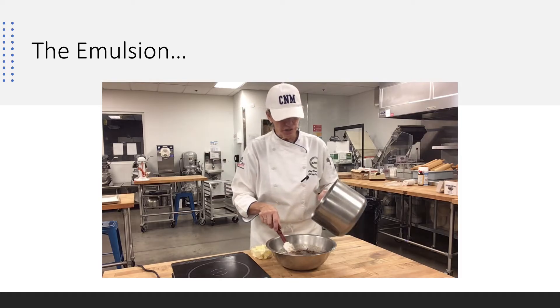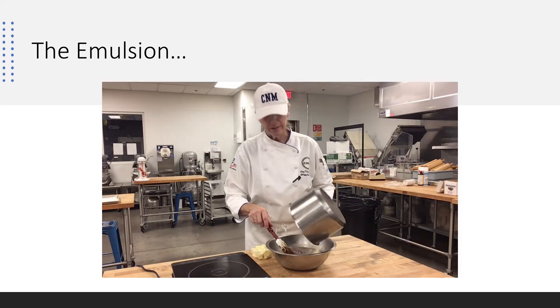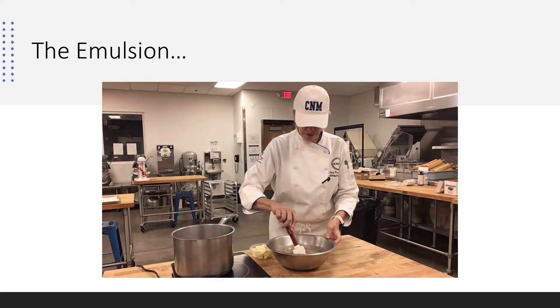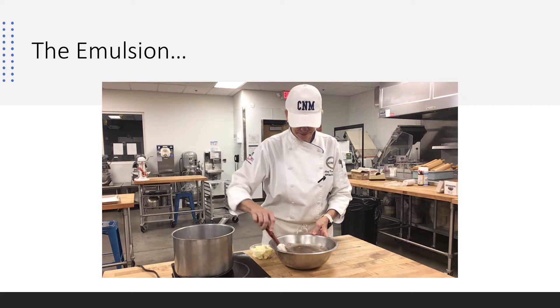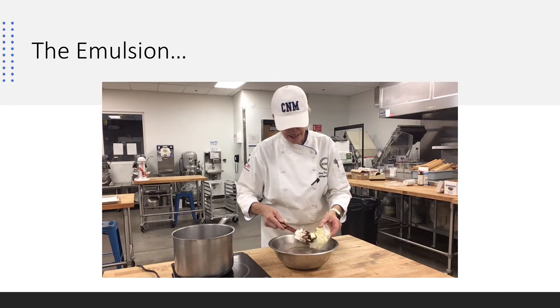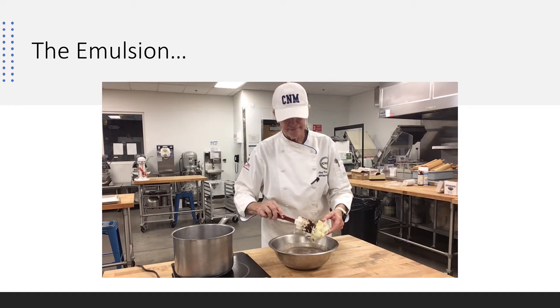You think of cocoa butter as a crystal? I'm going to put the rest in there and see how I do. So we have to be very particular about it. I'm going to start adding some of the butter — the butter is going to cool this off for me.